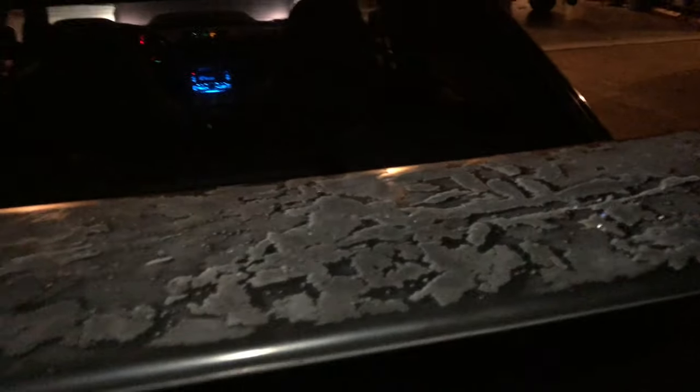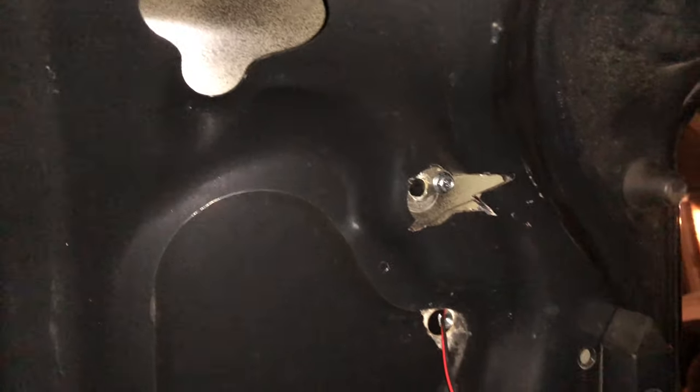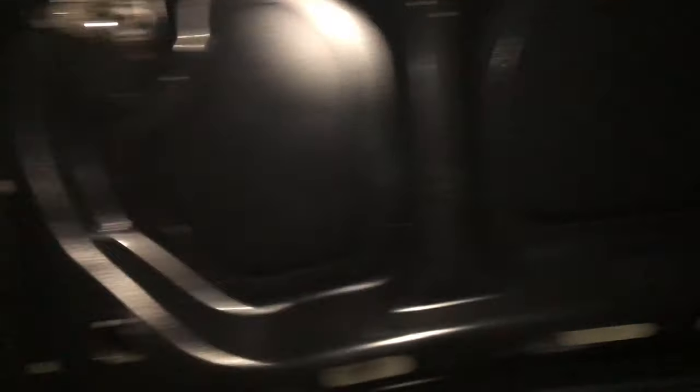So here it is, you guys. The wing installed on my car. If you pop this up, you'll see right here where we had to cut it, and we drilled more holes for the secondary bolts. We only had this thing bolted down with four bolts, but she ain't going anywhere.